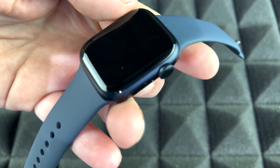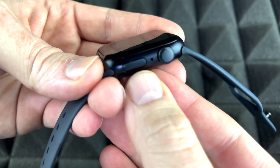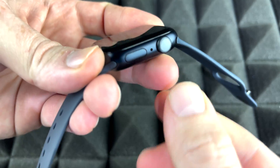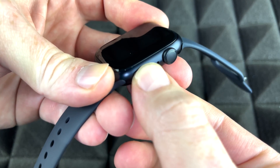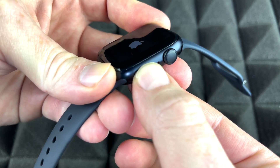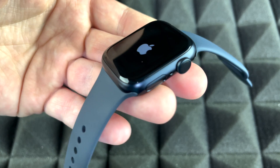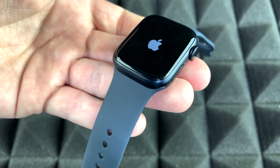To power on your Apple Watch for the first time, press and hold the power button until you see the Apple logo. Here's the Apple logo now — it's just starting up for the first time.